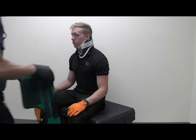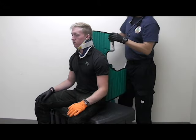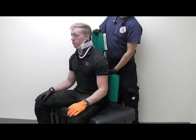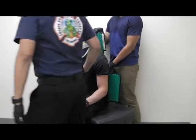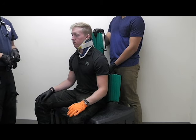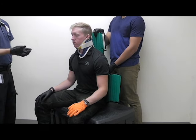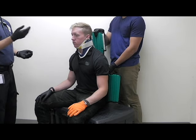Once you place the KED behind the patient, you're going to have your partner hold it. Once the KED is in place, you're going to follow this order for straps: middle, bottom, legs, head, and then top.